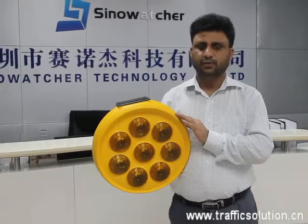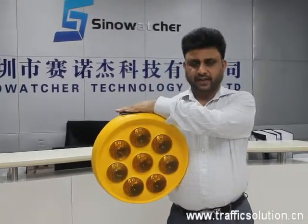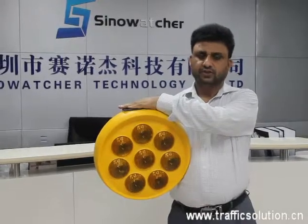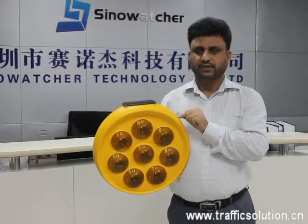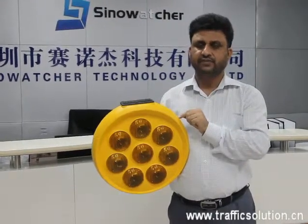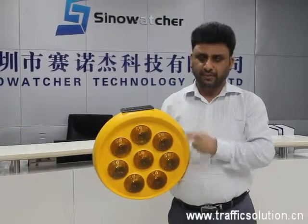It is weatherproof and IP65 protective. When we compare with other solar warning lights, this light is more cost effective, energy efficient, and easy to install and maintain.